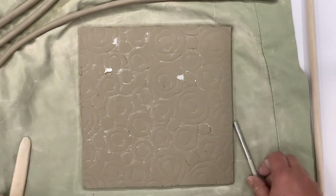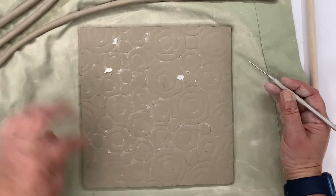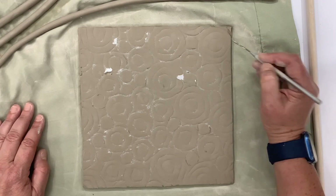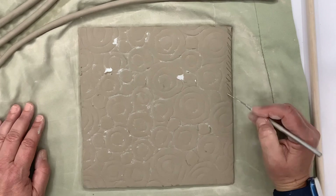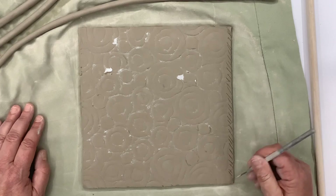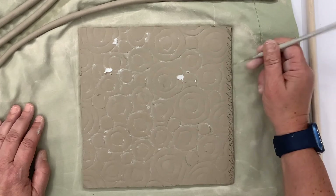Alright, so after I have my design done, I want to go ahead and create my border, because I want something to hold all of my designs in. I'm going to come in and slip and score all the way around my edge. Make sure that your clay is leather hard, because if it is not, you're going to squish a lot of it into your slab.